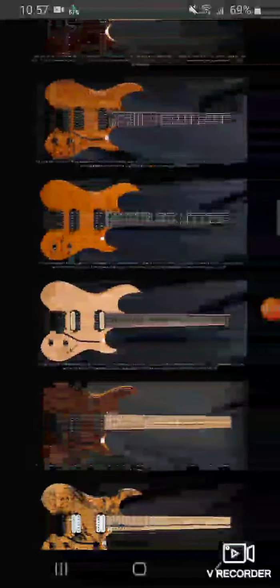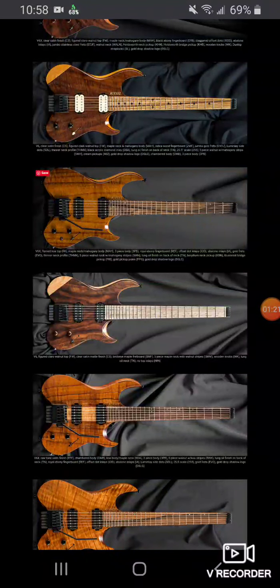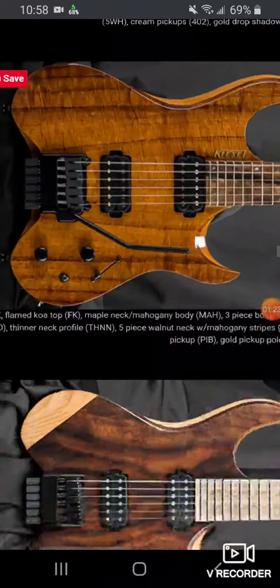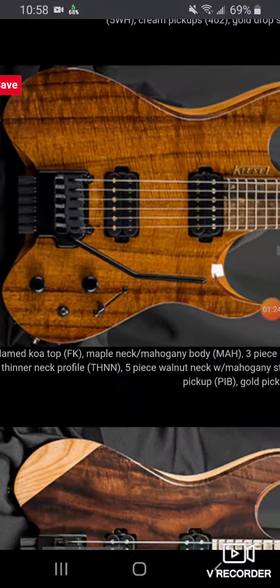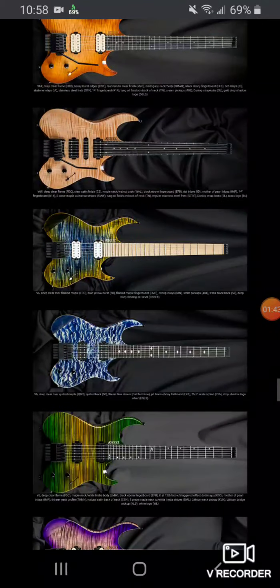I've been looking at guitars on Kiesel's site — I'm looking at the Aries, the Vader, and the Osiris. The Vader versus the Osiris: there's not much difference except for the cut in the back by the tremolo. That cutout is really the only difference, and I think the Vader comes with a neck-through option also. When you look at all the stuff you can do with their guitars, it just gets flat out crazy.